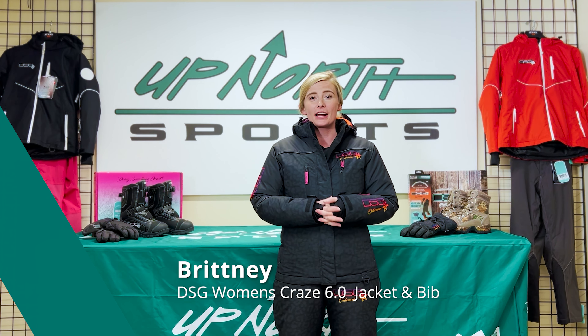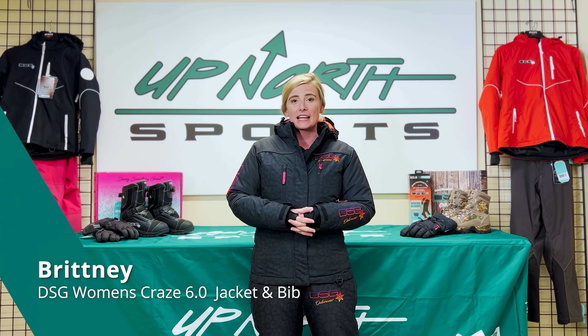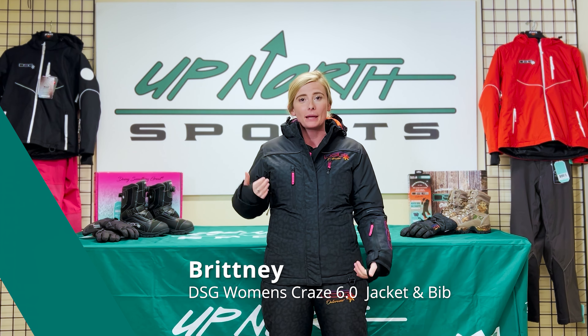Hey guys, Brittany here from Up North Sports. Today I'm talking about the brand new DSG Craze 6.0 jacket and bib set.